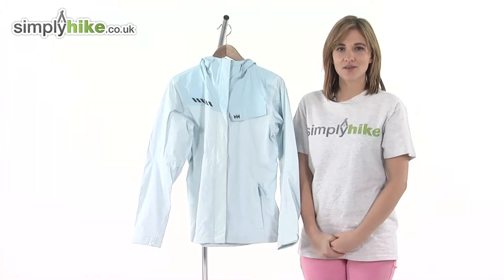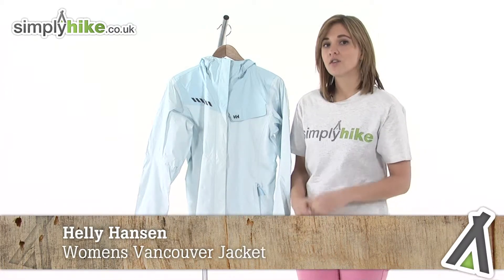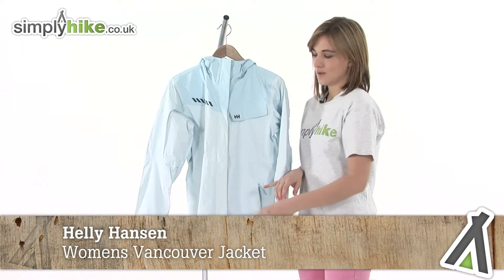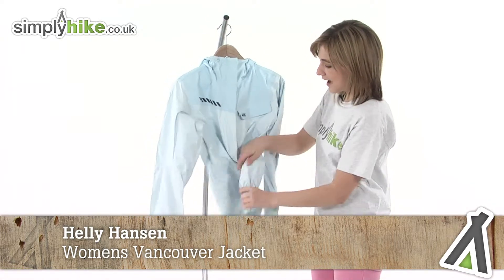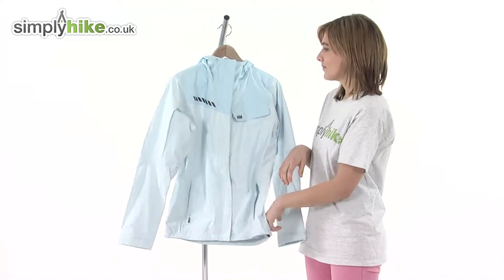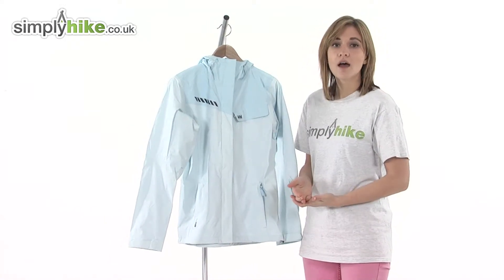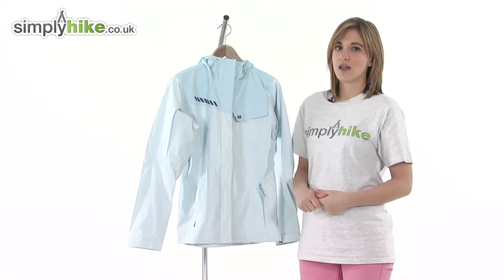Hi and welcome to simplyhype.co.uk. This is the Helly Hansen Women's Vancouver jacket, an incredibly lightweight jacket that's a perfect take-with-you when you're traveling, as it'll simply pack away incredibly small and store away in a rucksack or backpack. It's waterproof and breathable too, so it'll keep you comfortable, dry, and protected whilst you're hiking.